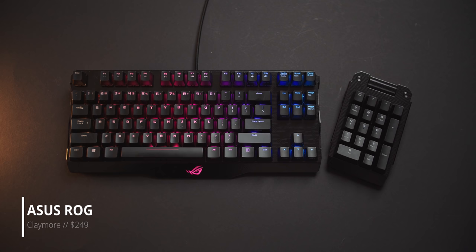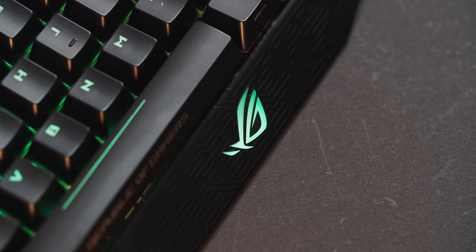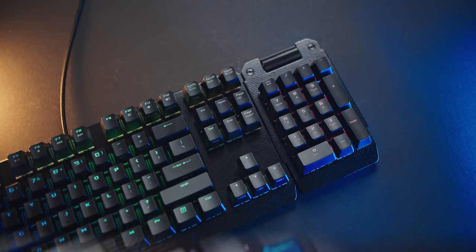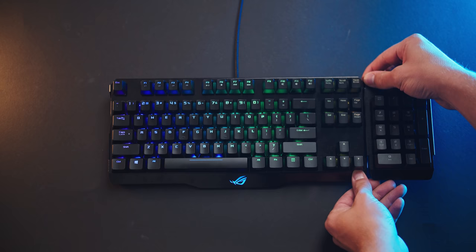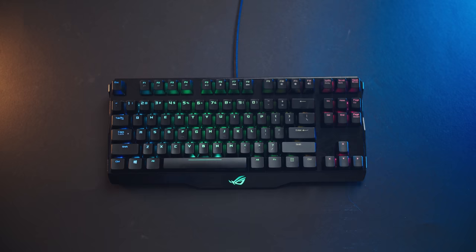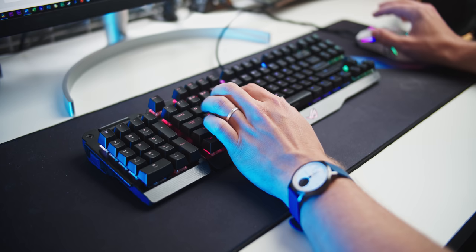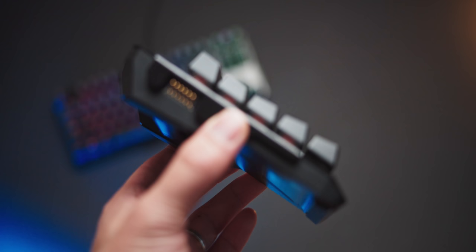My next unique pick is a hybrid keyboard from ASUS: the ROG Claymore, following in the legendary footsteps of the Microsoft Sidewinder X6. The Claymore is from 2017 and I'm honestly quite surprised we haven't seen any more similar keyboards. What you can do is detach the numpad area from the right and turn this into a standard TKL layout, or attach the numpad section to the left of the keyboard, giving you a full-size keyboard while clearing up the area on the right for mouse movement.